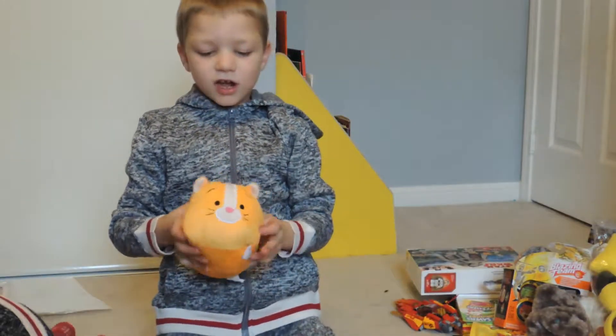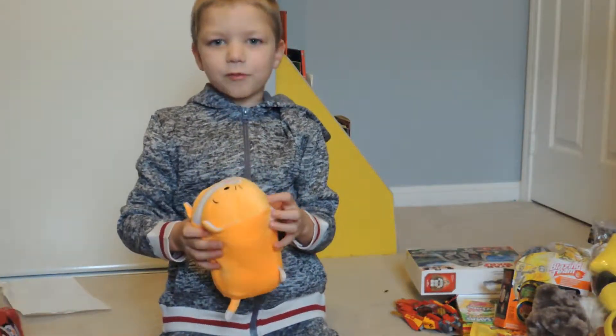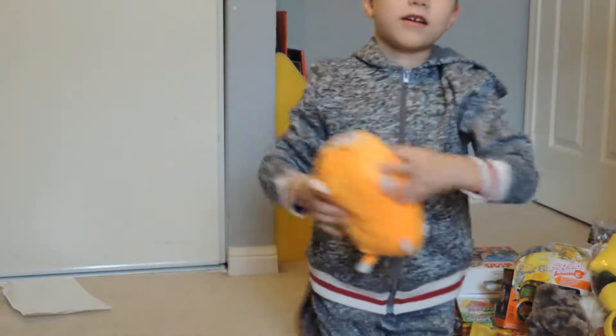This is my stuffie. I got it from Bentley, and it's from the white elephant sale.